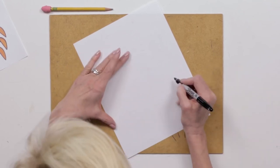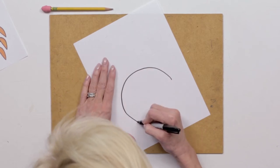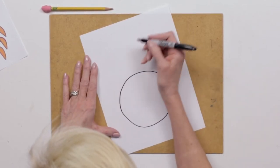We're gonna start with that circle and it's tough to make a full circle all in one swoop. So I'm doing mine like the top of it, then the bottom of it. It doesn't matter — mine's not perfect. That's okay. That makes it look more cartoony.